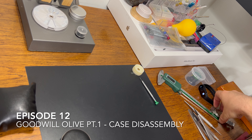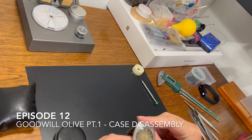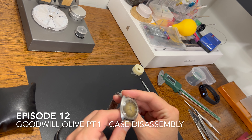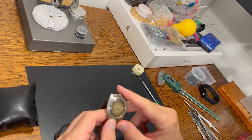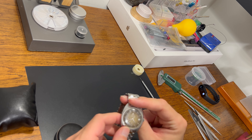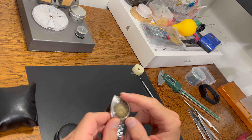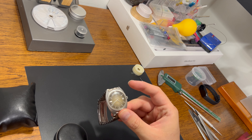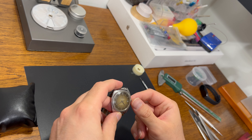Hi everyone and welcome to a new video. I am finally going to start working on the olive dial watch that I got from Goodwill. The reason I decided to start working on this watch is because another olive dial entered the market, and before I decide whether to go for that watch or not, I'm going to see how this style actually is and how it compares to the other olive dials I have.